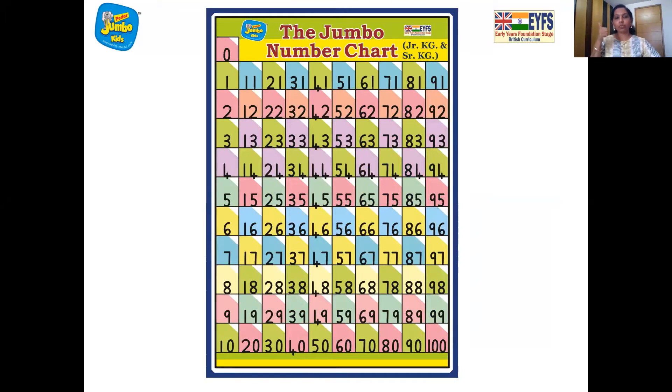Zero, one, two, three, four, five, six, seven, eight, nine, ten, 11, 12, 13, 14, 15, 16, 17, 18, 19, 20, 21, 22, 23, 24, 25, 26, 27, 28, 29, 30, 31, 32, 33, 34, 35, 36, 37, 38, 39, 40.